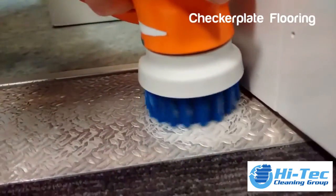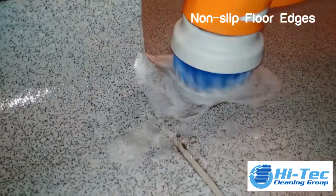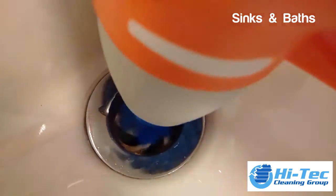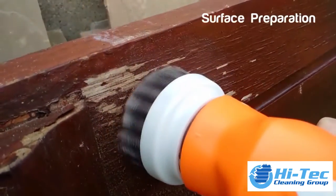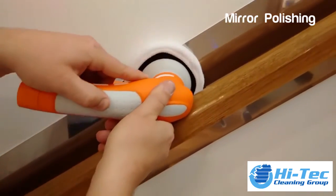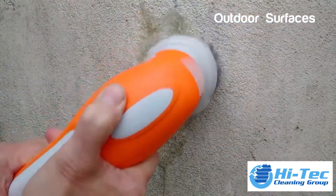Checker plate flooring, non-slip flooring, edges and corners, sinks and baths, toilet floors, surface preparation, mirror polishing, glass and windows, outdoor surfaces. Thank you.